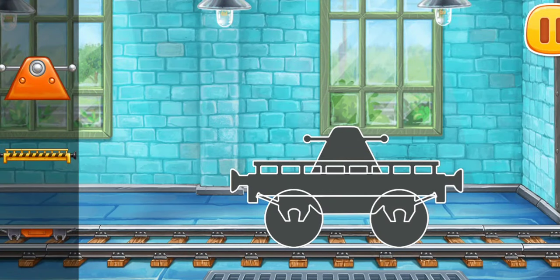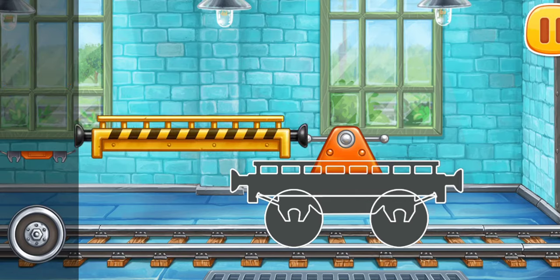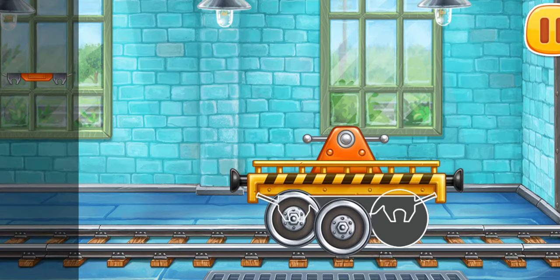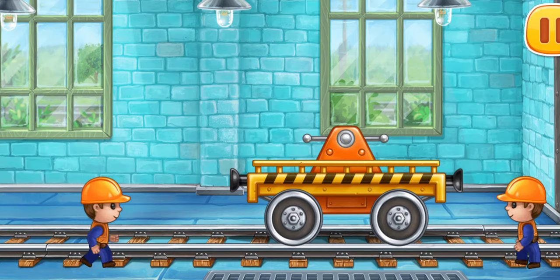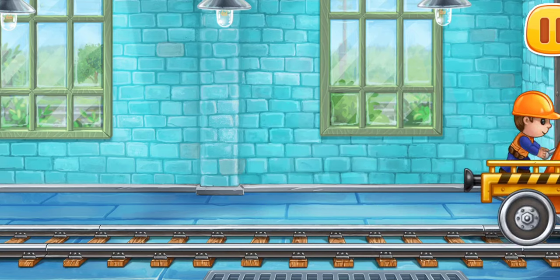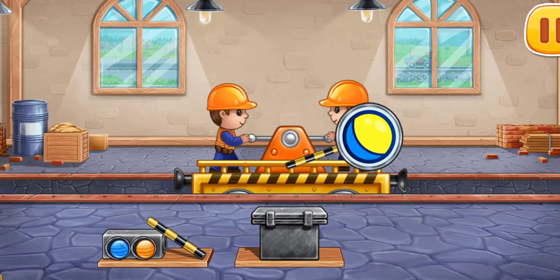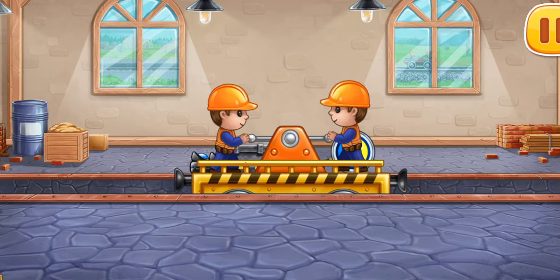Let's assemble the drey scene. You're doing really great. Now let's load road signs onto the drey scene. Keep it up.